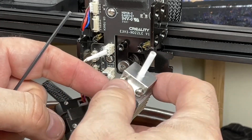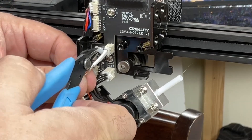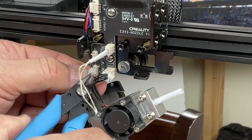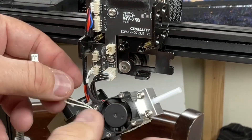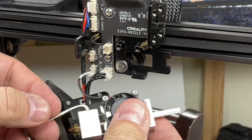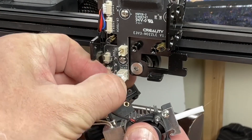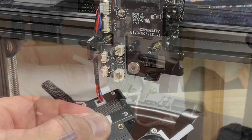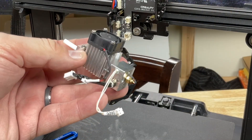Once the extruder is off, there are a couple of connectors to remove with some hot glue to peel off. There's one for the thermistor and then the bottom one for the fan — take those two connectors out and remember where they go. There's also the heater element, which uses black wires on a bigger connector — just pull that out. There was no hot glue on mine. Now this whole assembly is off the machine and you can work on it much more easily than their directions suggest.